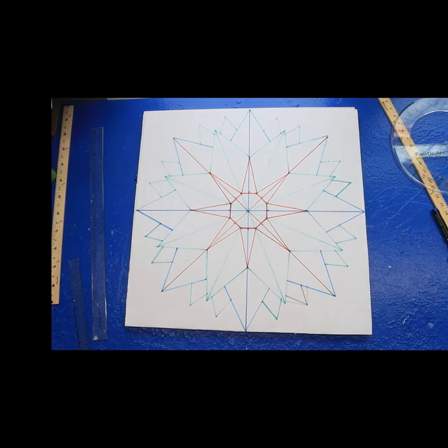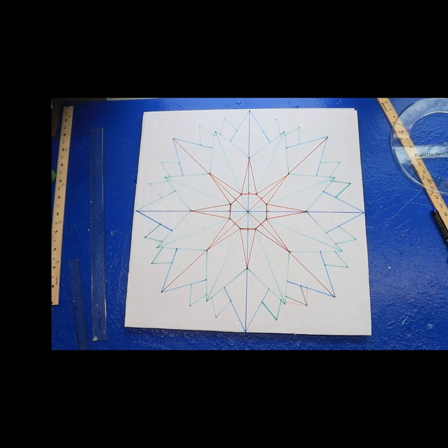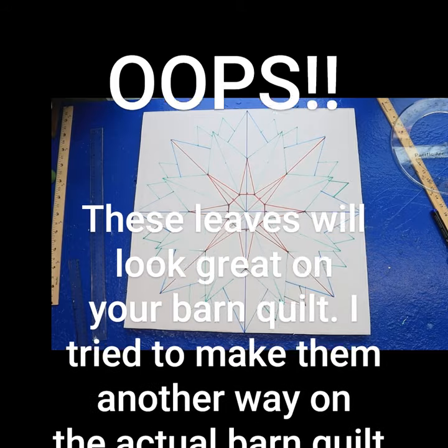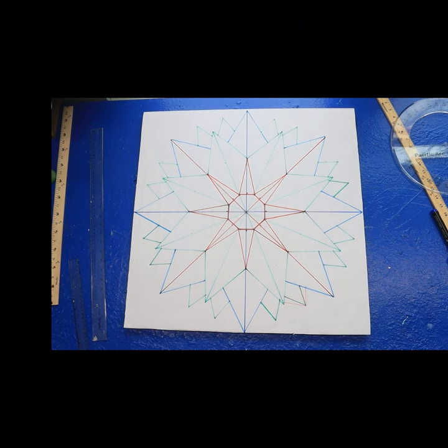So here you are — I got it all drawn out for you and there is your sunflower. Now let me show you my colors again. First, take a screenshot of that, and then when I get through painting mine — which you've already seen on the thumbnail — I'll show that to you and let you take a screenshot of it.